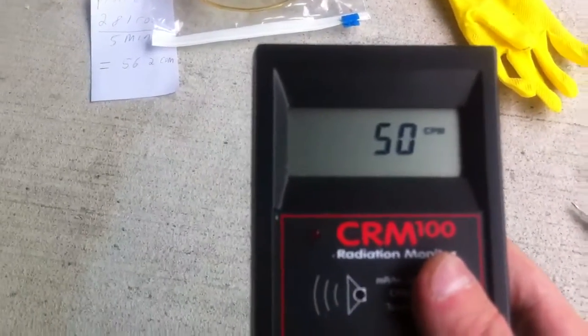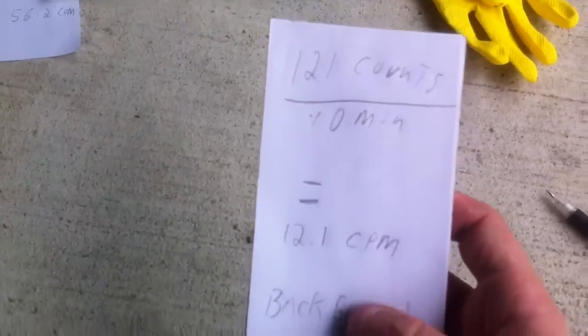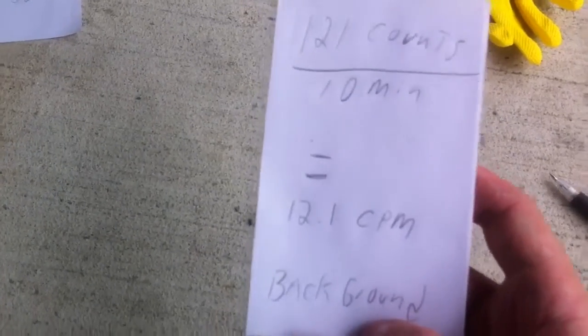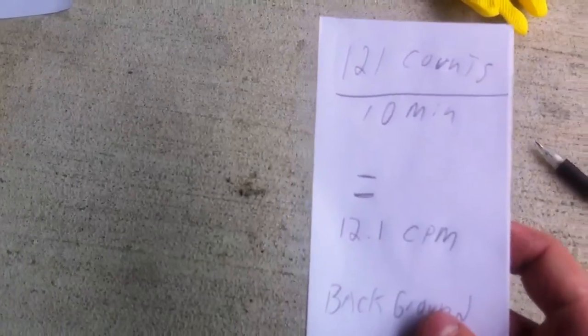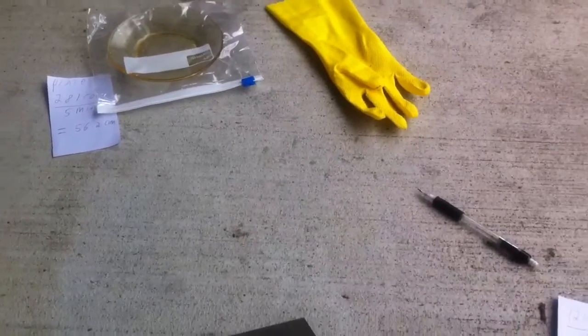Once you've taken a timed count, you have an idea of what you expect to find normally. I normally expect to find between 12 and 14 counts per minute around my area — that's pretty normal for me.